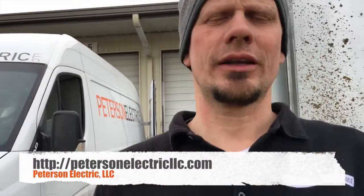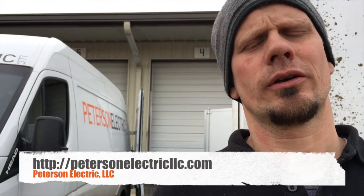Hey guys, Joshua Peterson here with Peterson Electric. I want to talk to you today about wiring inside of a trailer. We are here with a company in northern Colorado that does pumps — they do a lot of water pumping for fracking. They asked us to wire up this trailer; I think it's about 15 foot by 8.